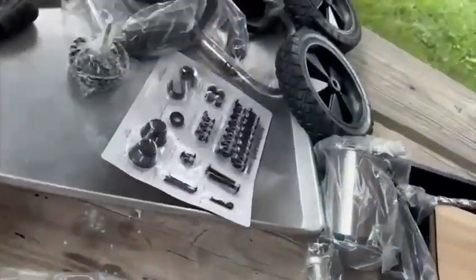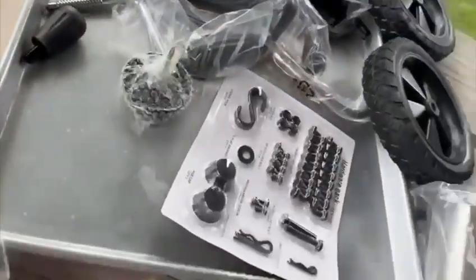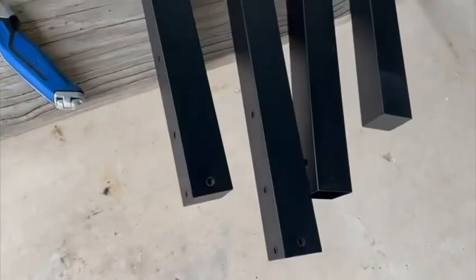Okay, here's all the parts — doesn't look too bad. This is about 45 minutes. Here's the legs and the body.